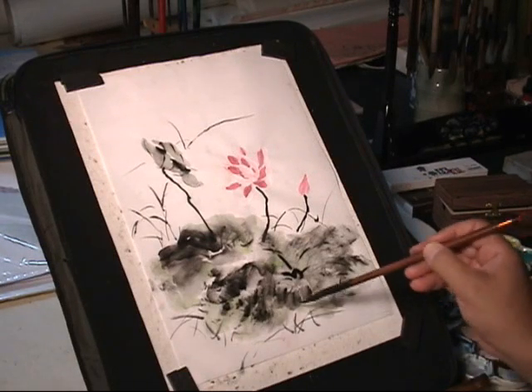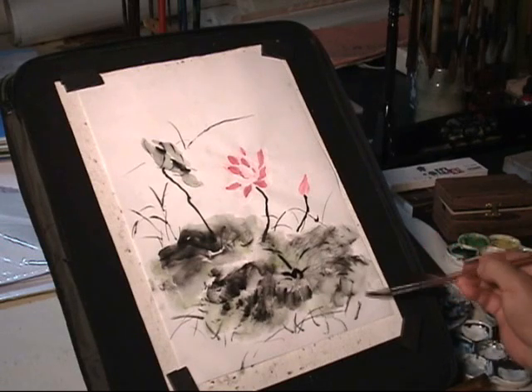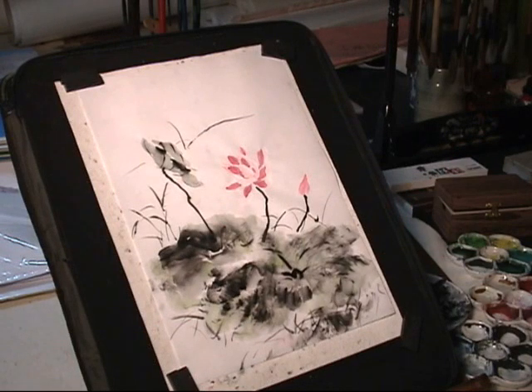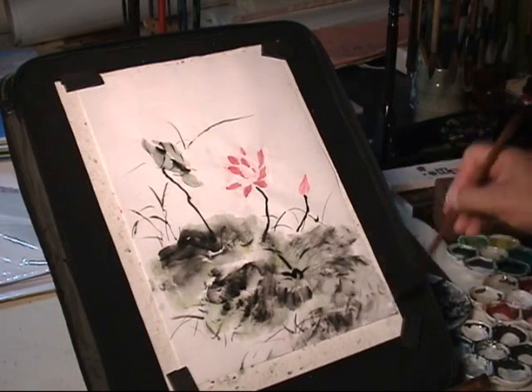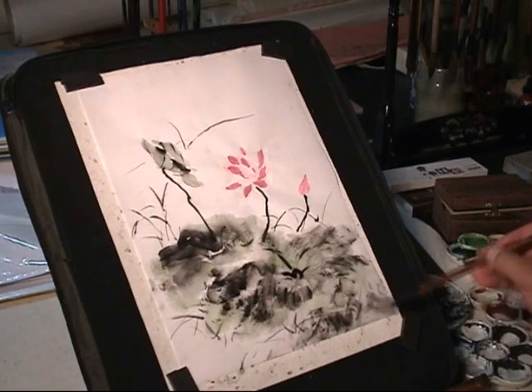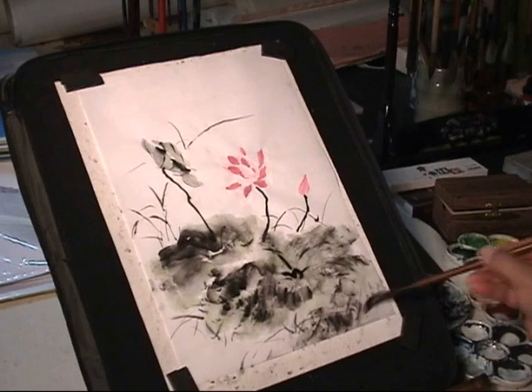The Chinese poet also uses lotus flowers to inspire people to continue striving through difficulties, to show the best part to the outside world. It is understood that just like lotus flowers bring beauty and light from the murky darkness at the bottom of the pond.